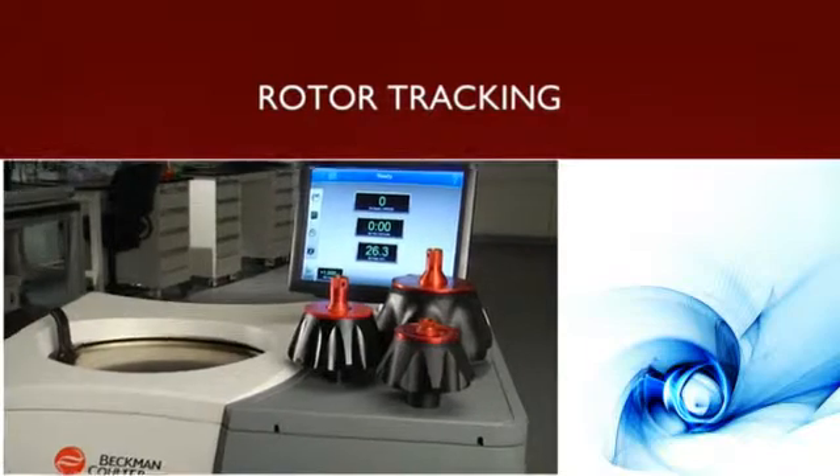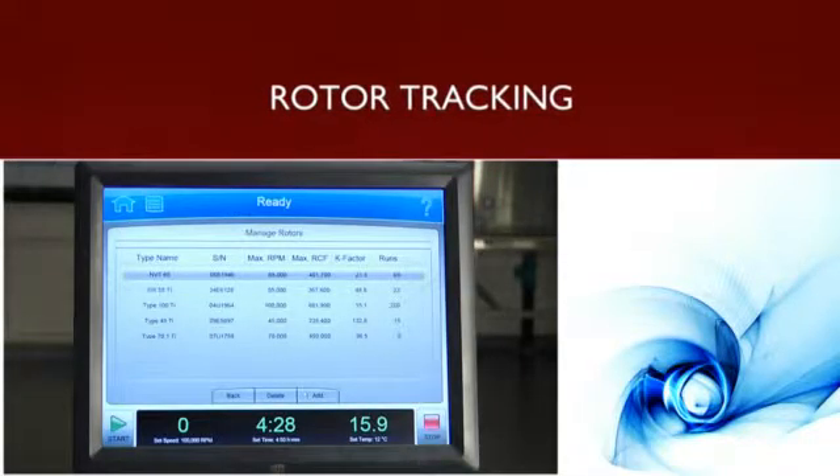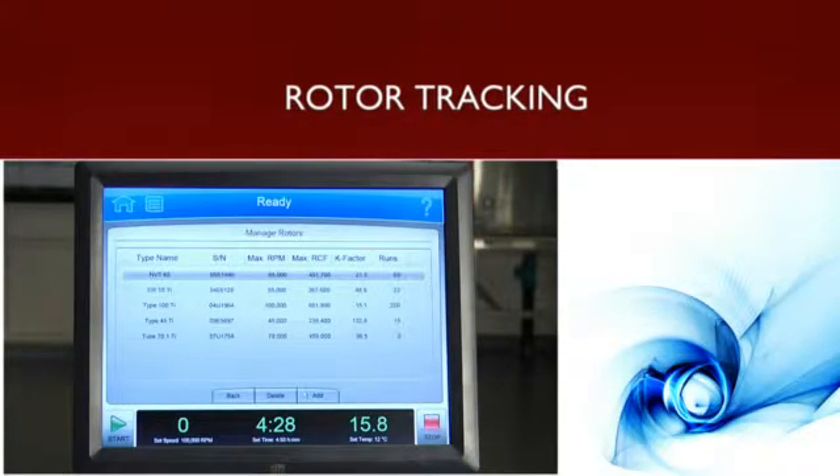The Optima X-PN tracks your rotor usage, so you always know where your rotors are in their life cycle, reducing the possibility of system malfunction and improving safety.